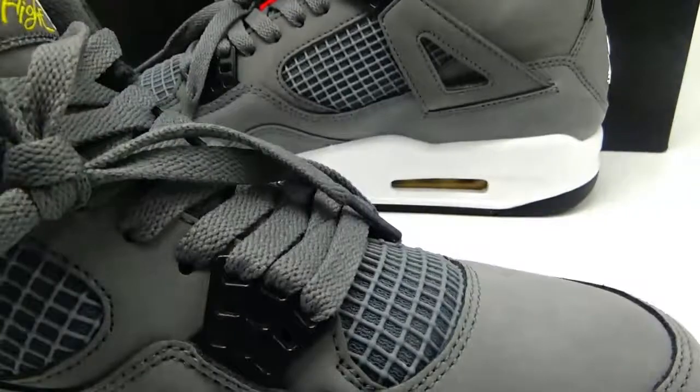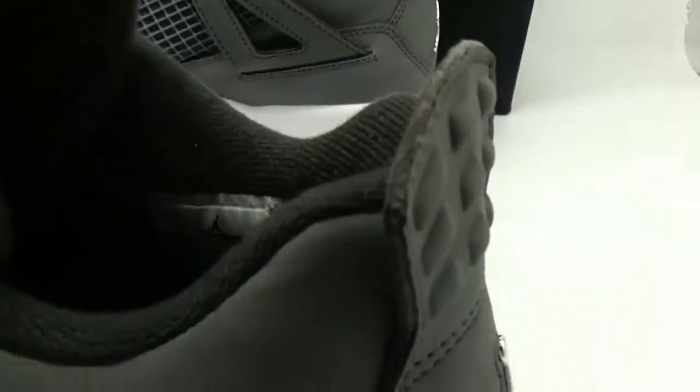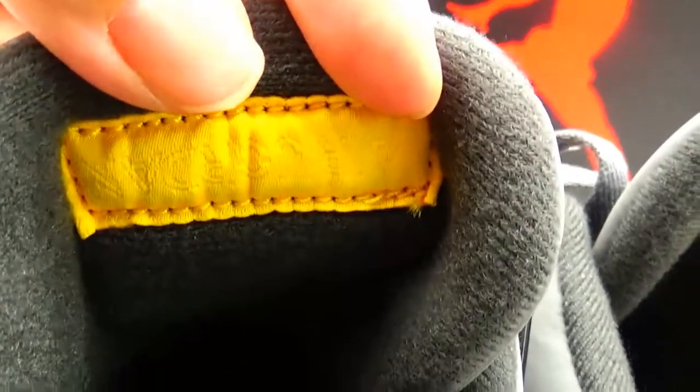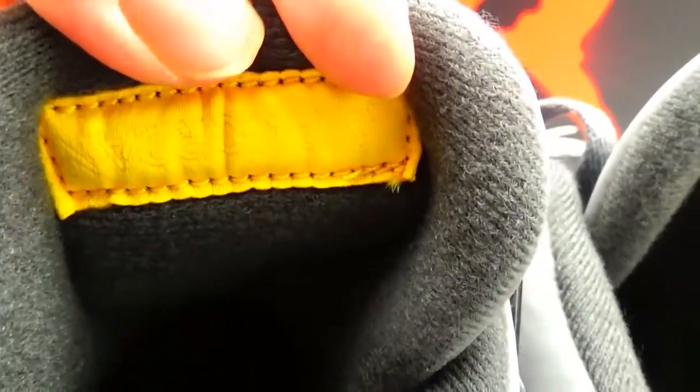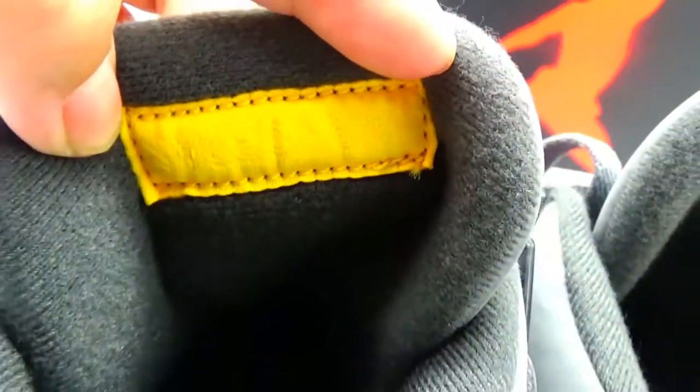You can see another difference from the back of the shoes. Look at the tongue tag. There are some words here — the color is not black, it's yellow. They are not black words.